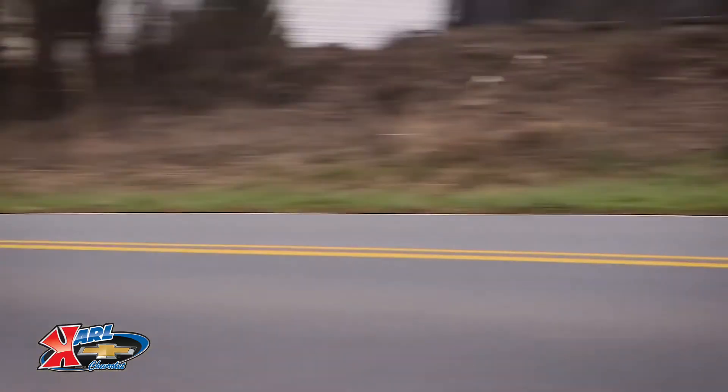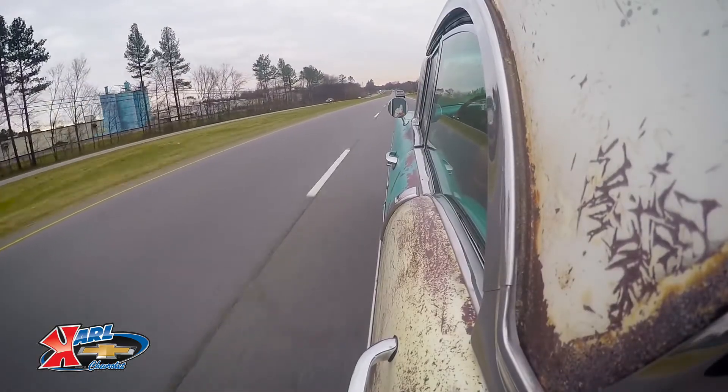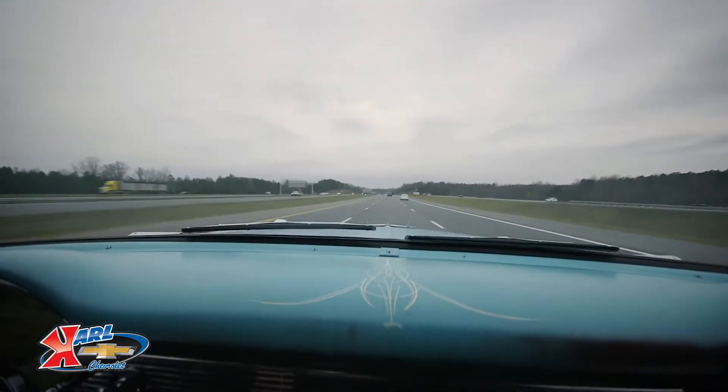Alright, so first impressions driving Bella. Immediately, I'm blown away with the torque. You just lay into the throttle and she takes off. A '56 Bel Air sport sedan, I think, had a shipping weight of probably around 3,400 pounds. We're probably close to that with an all-aluminum motor, but then we also have 430 horsepower now.